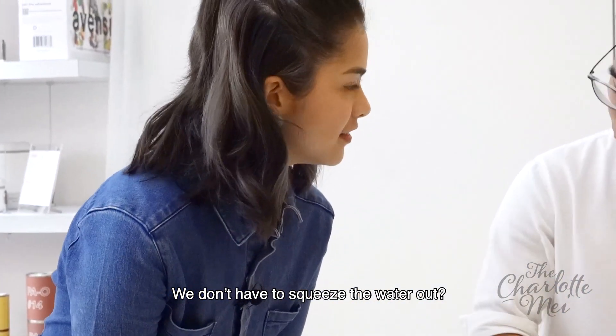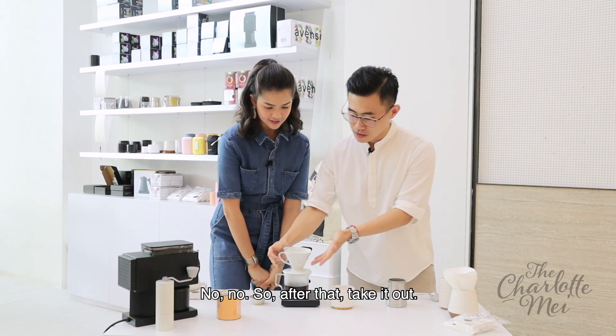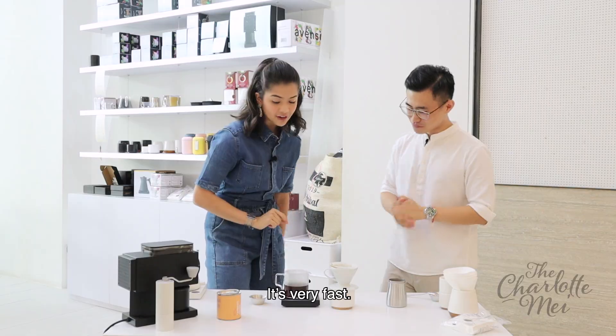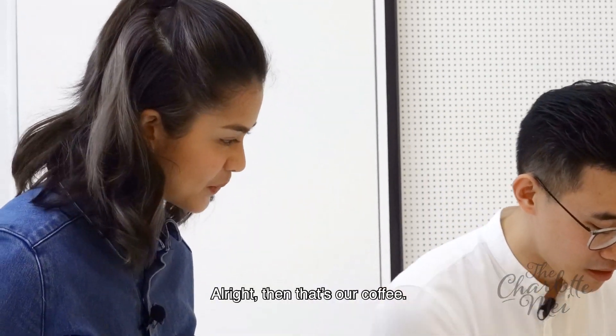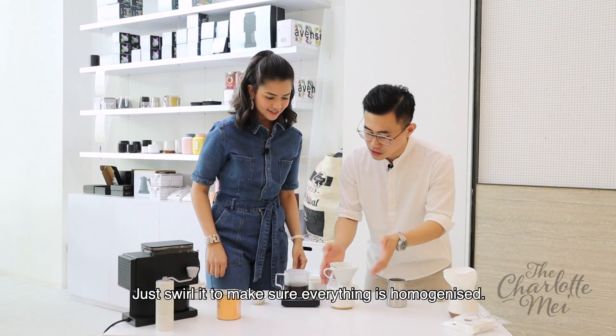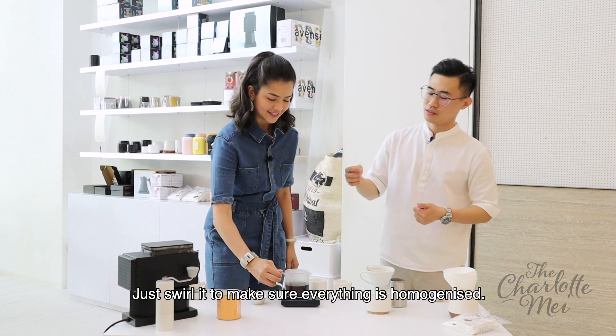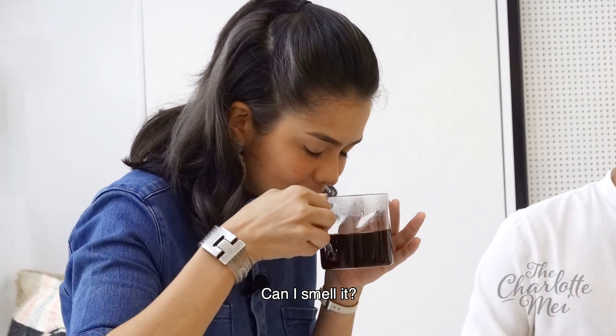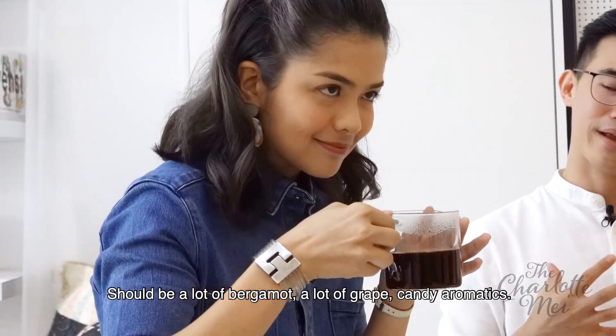So are we done now? Yes. We don't have to squeeze the water out? No, no. After that, just take it out — and that took us five and a half minutes with all the talking as well. Very fast! Then that's our coffee. Basically you just swirl it, make sure everything is homogenized.